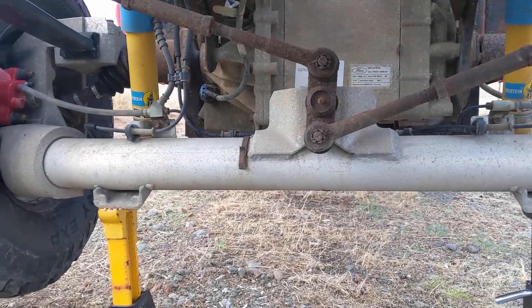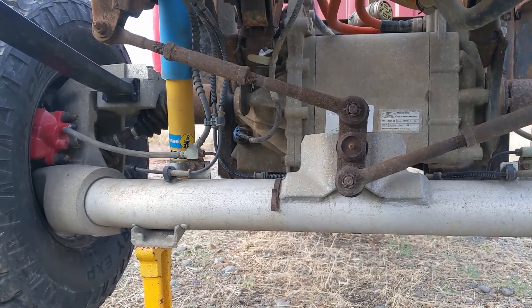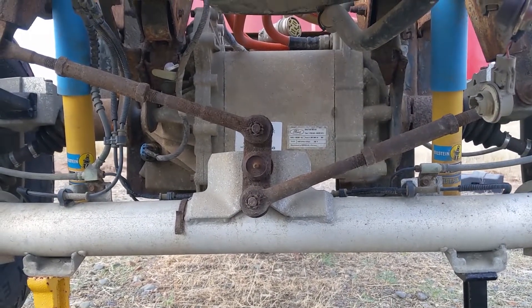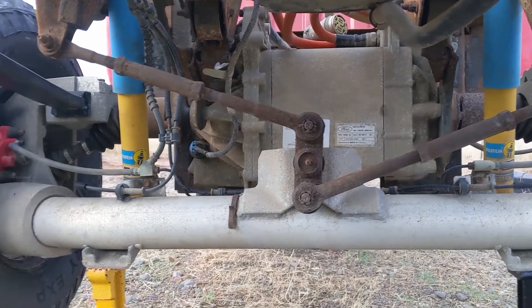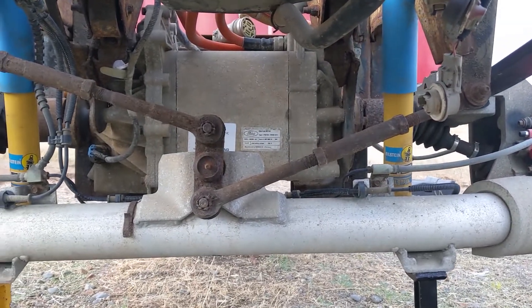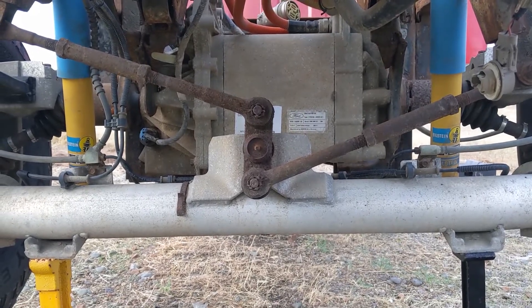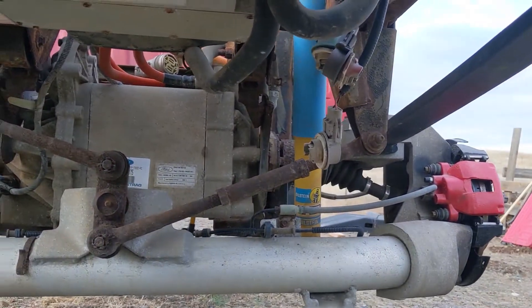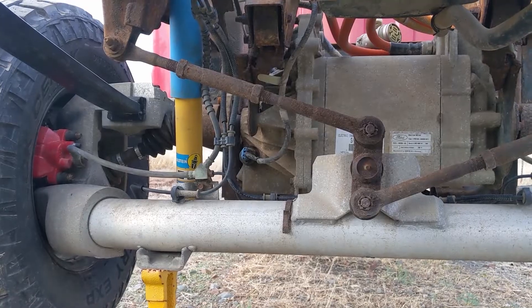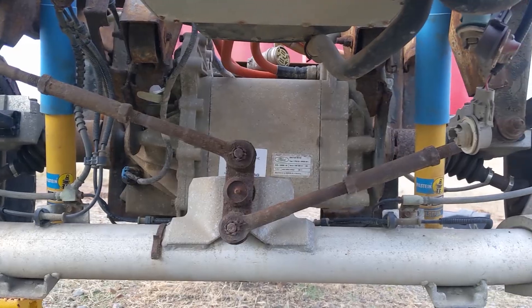One thing I will note about this DeDion axle — this is not how I would do it. Ford created a lot of complications here. This is all customized to make this truck work and allow the motor to sit in a transverse position and feed power to either side through those CV axles. If I were to design it over again, I would want a solid axle and these leaf springs, because the purpose of a truck is working — you want that extra payload capacity, the ability to carry heavy loads, and to put a trailer on.